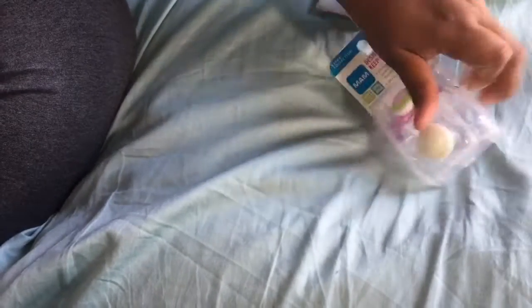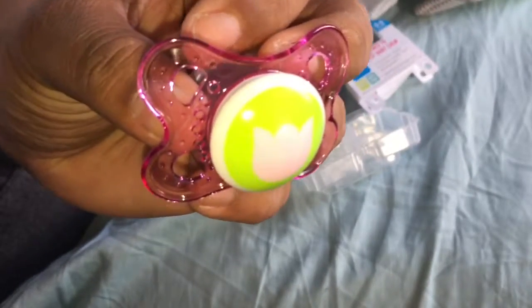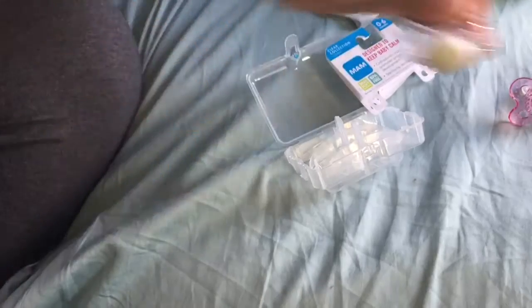Hey guys, I wanted to show you a haul. I went to Carter's and I went to Walmart and I just want to show you everything that I got for my babies. First I got these pacifiers — they're so cute! This one has a tulip on it and it's pink, I think it's really cute. And then this one is clear with some flowers on it.